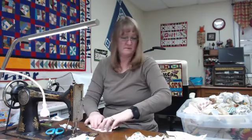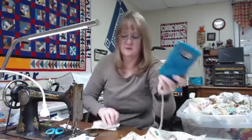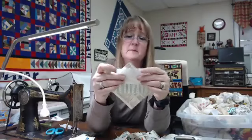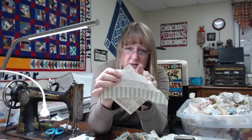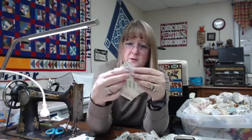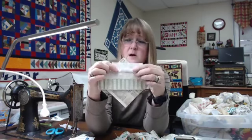If you want to treadle, it's a lot of fun — it's good exercise when it's seven degrees outside. Your feet can still be warm. There's just something timeless about it. I say you can sew at a slower pace but you see how I sew — I don't sew at a slower pace for anybody!